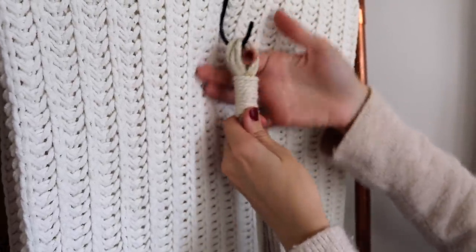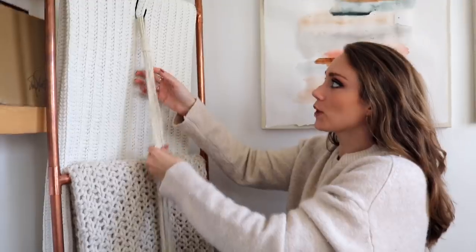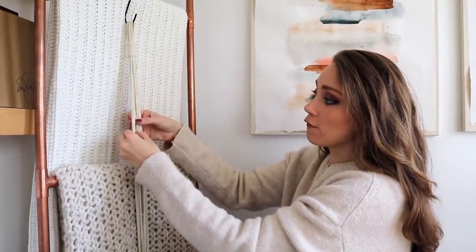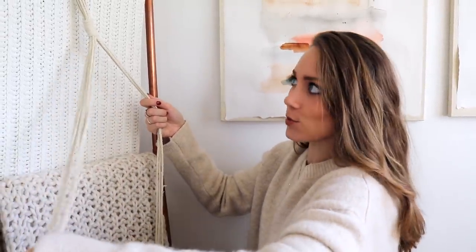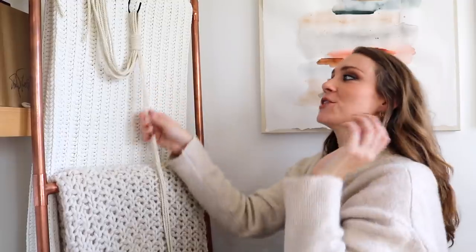Cut the two tails off. I feel like I did it a little high — I want the loop to be a little bigger, so you can just slide the gathering knots down. Now that we've got that done, we're separating out three sections of yarn in groups of four strands each, so three groups of four. I'm going to start working on one section and then duplicate that pattern on the other two.